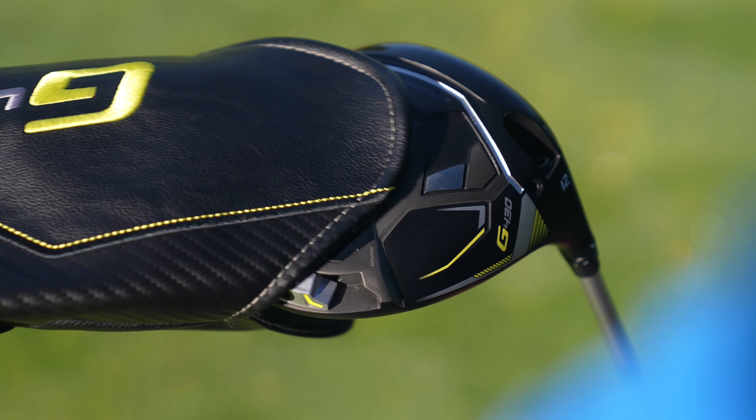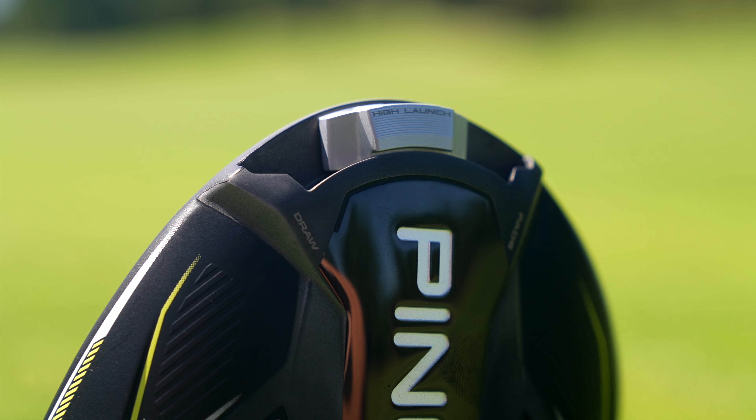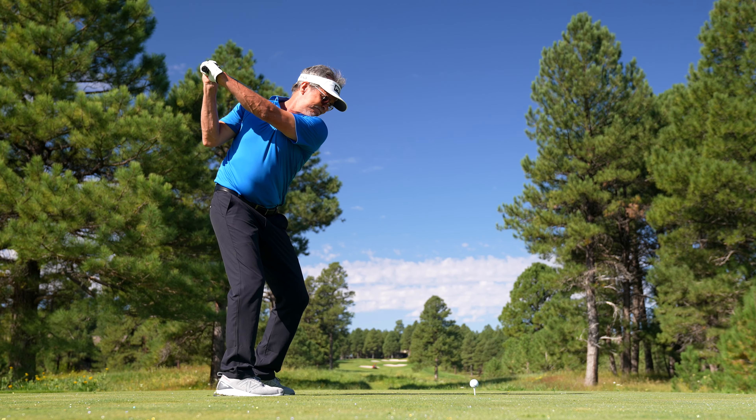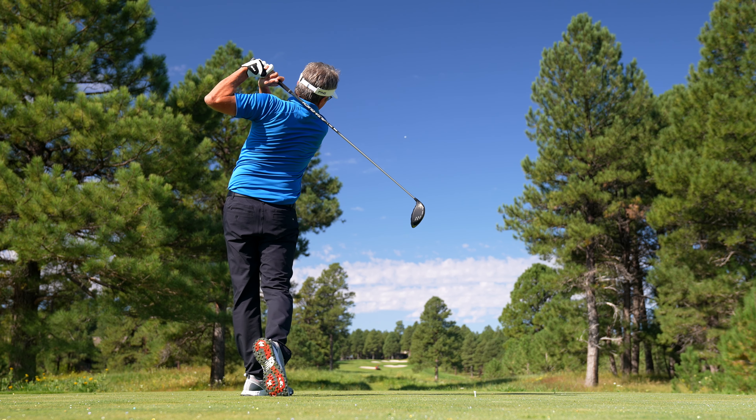In the G430 driver it's offered in the MAX and SFT models, which utilize lighter back weights to reduce the overall head weight while delivering the ball speed gains and forgiveness you need to hit your tee shots farther and straighter.